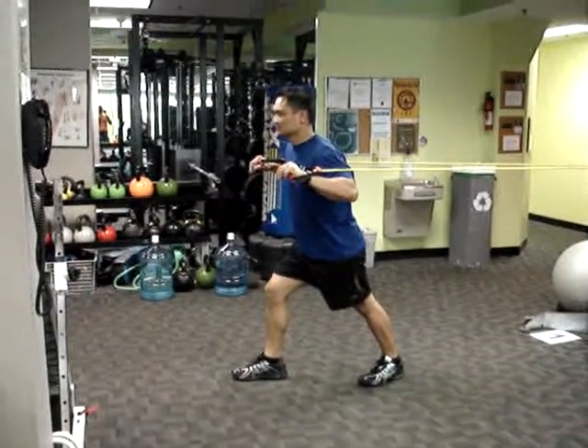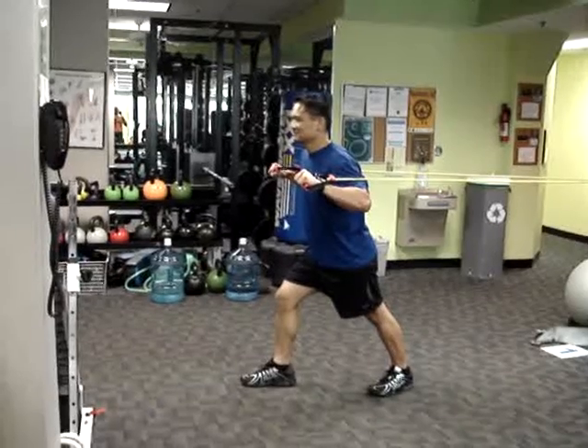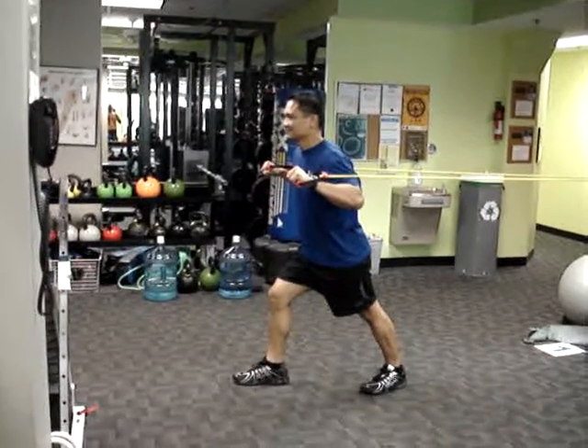Ladies and gentlemen, welcome to June Hybrid. I think you'll appreciate the simplicity yet effectiveness of this selection, comprised by Randy Leopando.